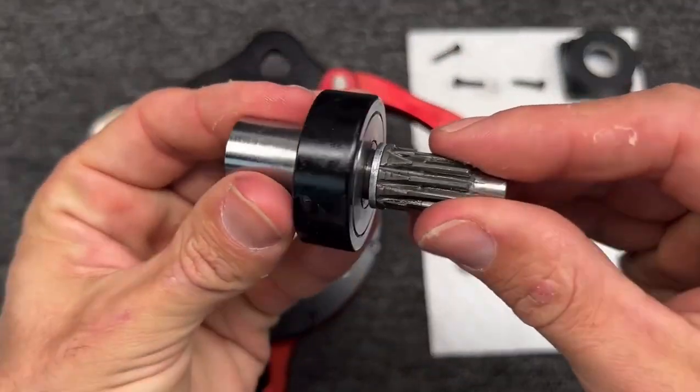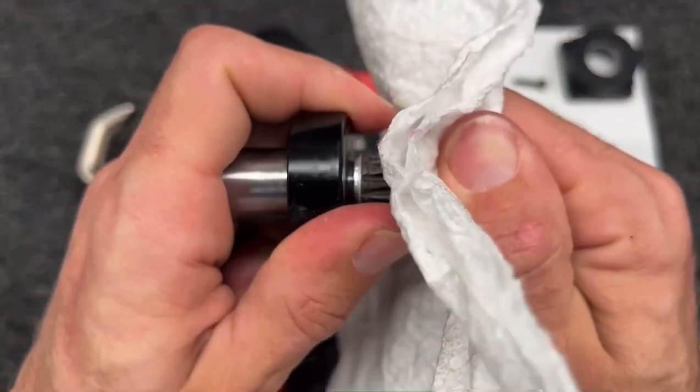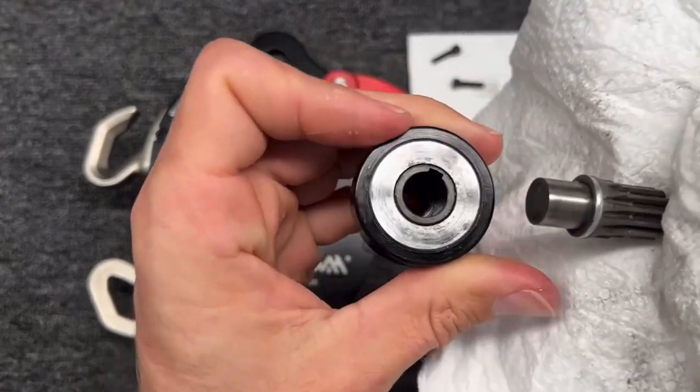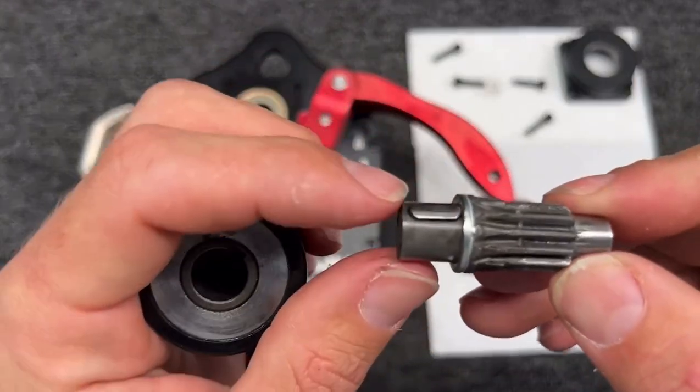What you have here on this part is you can typically wiggle this. It's a little greasy — you want there to be grease on there. There is a key notch right there for this little component.